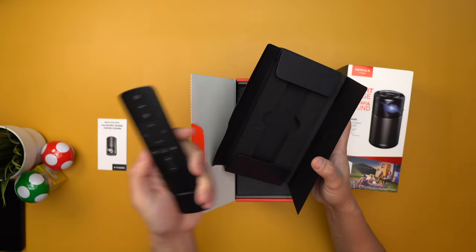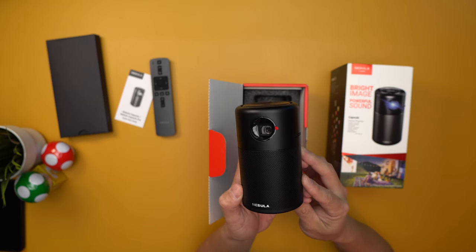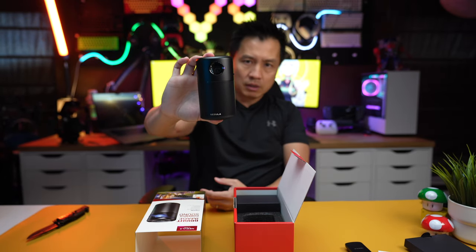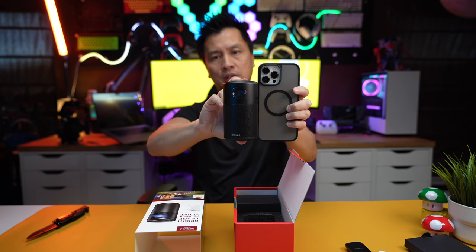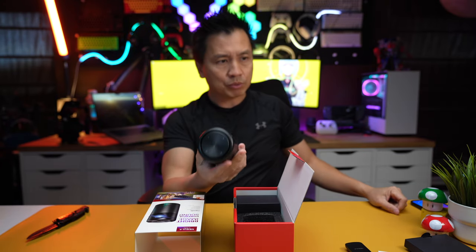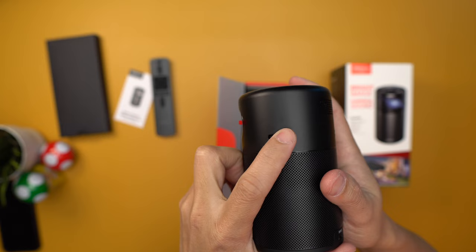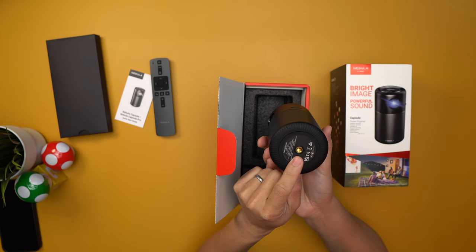You get a remote, and here it is — the actual Nebula projector. It is the size of a soft drink. It is so small! Here's my iPhone — it's smaller than my iPhone. I can't imagine. It looks like there are speaker grills all around it. All the buttons are up on top, and this is probably where you adjust the focus so it projects correctly onto the wall. There's a tripod mount down here too.